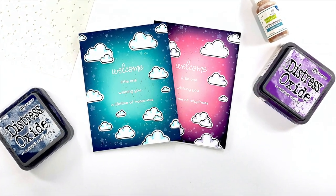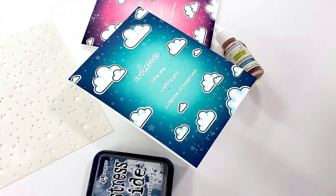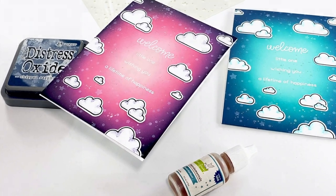Hi everyone and welcome back to my channel. This is Mindy Egan and in today's video I'm going to show you how I created these two sweet dreamy baby cards using products from Lawn Fawn's summer 2020 release.